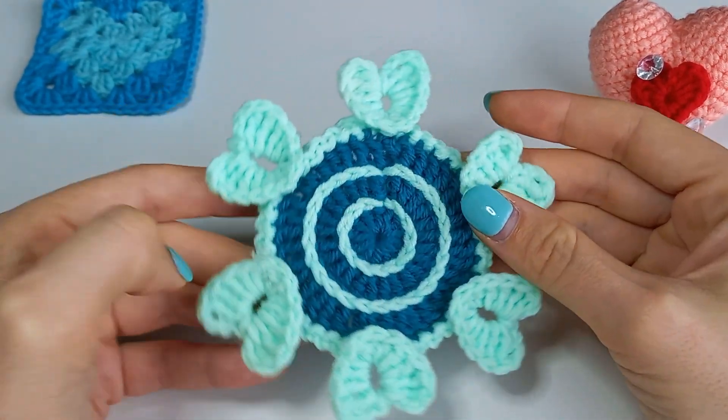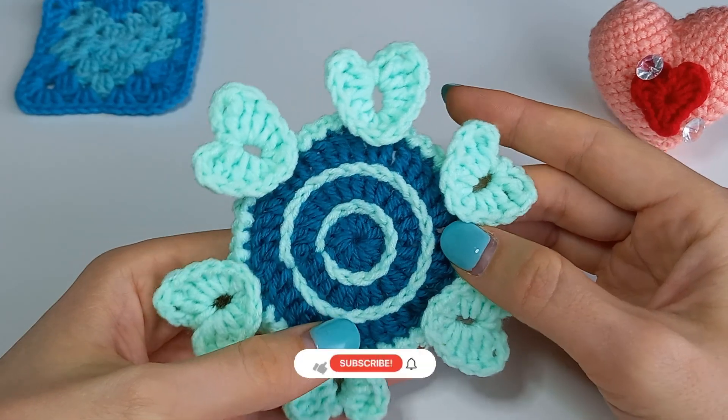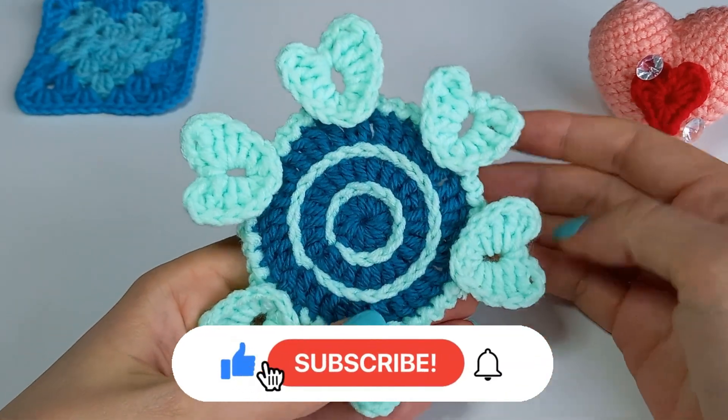Hello my friends, I am Maria and I love to crochet. Today is day 9 of the Crochet Heart Marathon. Subscribe not to miss out on new tutorials.